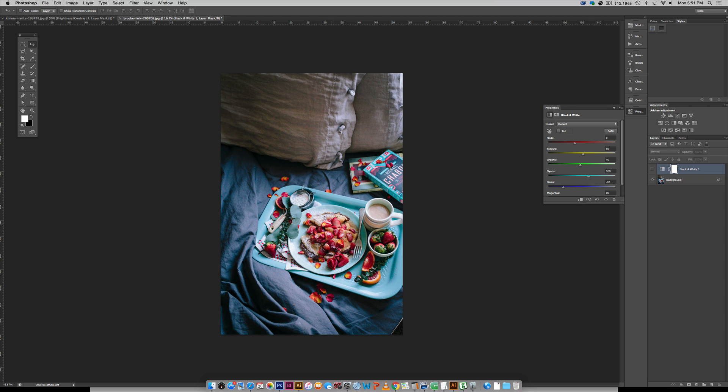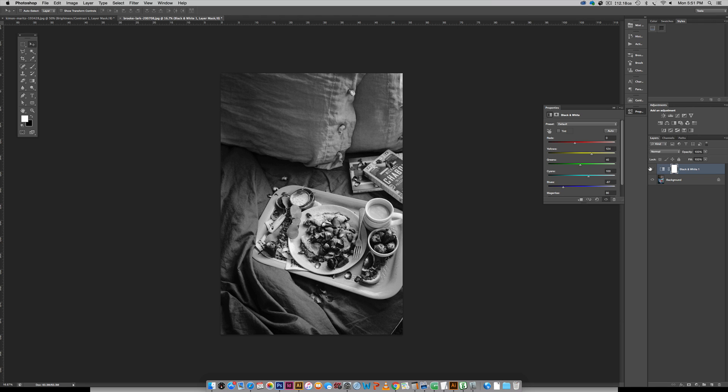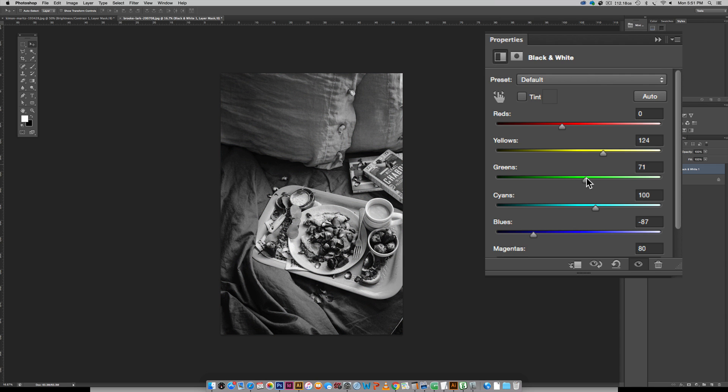We've got a few yellows, so I'll make those a little brighter since some are sitting on top of the strawberries. We also have some green strawberry tops, and since the strawberries are going to be darker, I'll make the greens just a little bit lighter. I'm actually going to make my reds even a little bit darker.